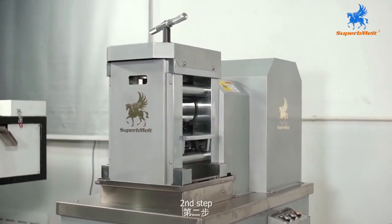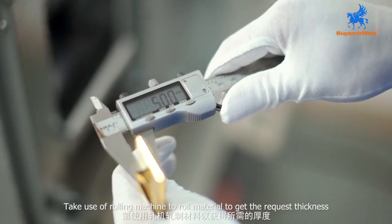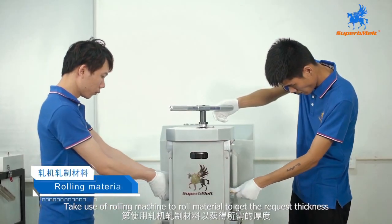Second step: take use of the rolling machine to roll the material to get the requested thickness.